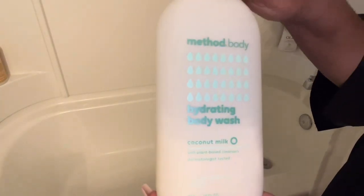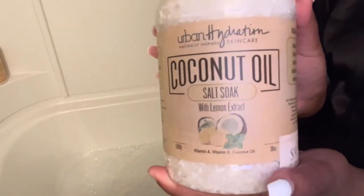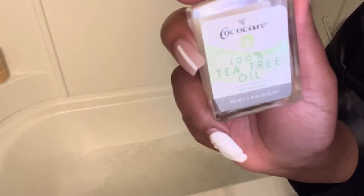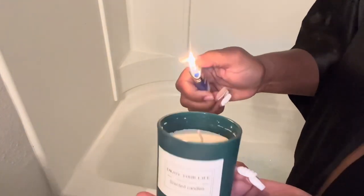Now I'm running me a bath — I know I just took a shower, but it's that time of the month and I've been working out so my body is in pain. I'm going in with this Urban Hydration coconut oil salt soak with lemon extract. It has vitamins A and E and coconut oil, it's gluten-free and vegan friendly, and it restores your skin. It didn't really smell like anything even though it has lemon extract. I'm also putting some tea tree oil into my bath — tea tree oil is good for body acne. And I'm lighting my candle that says 'enjoy your life' — I got it from Amazon.